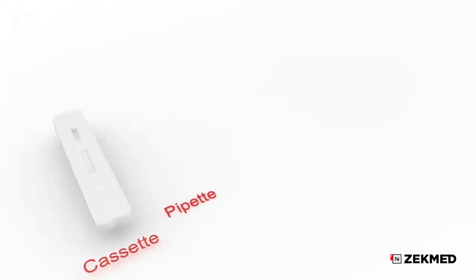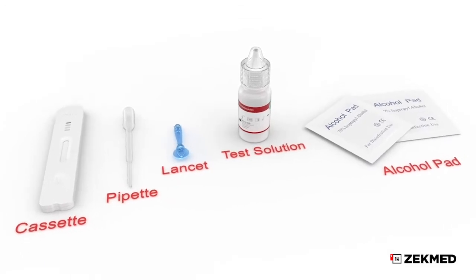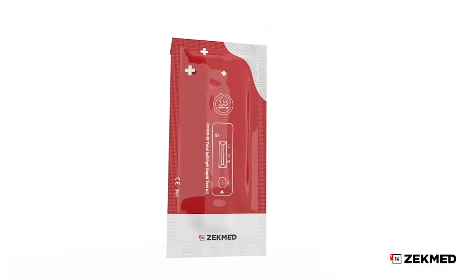These are the necessary parts to run the test correctly. Remove the test from the sealed pouch.